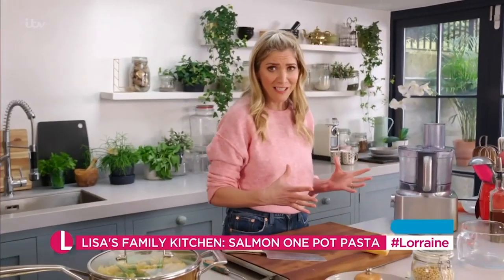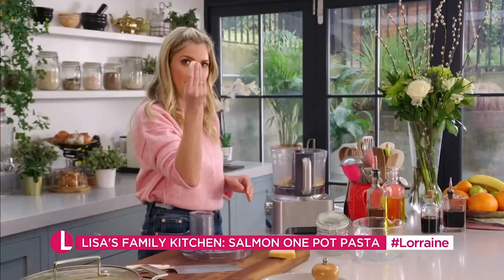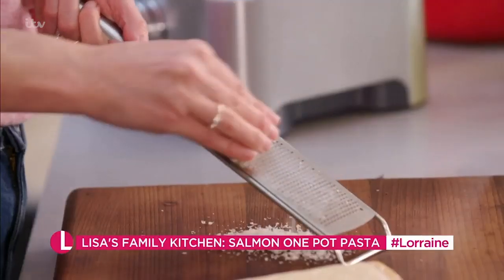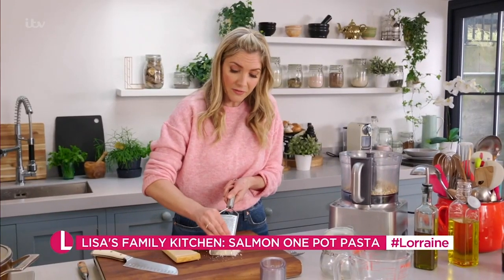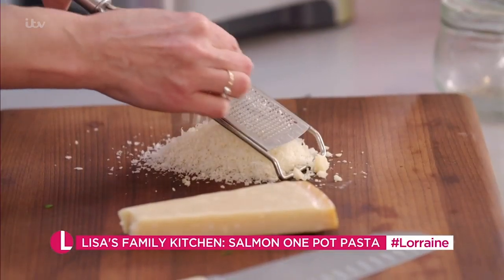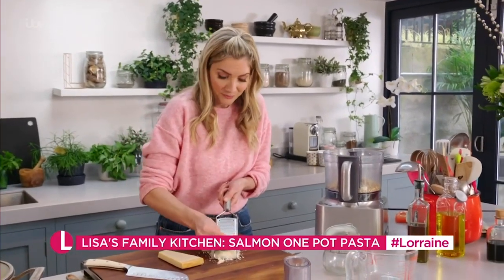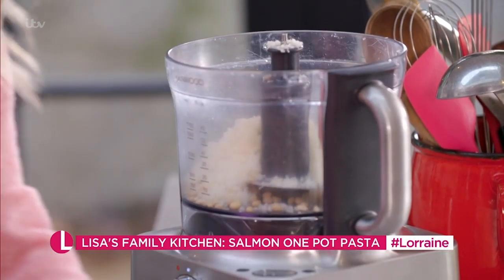Pesto is really easy and absolutely delicious. I've got some pine nuts, a garlic clove, and then I'm going to grate my cheese. The lovely thing about this pesto — if you decide to make it, you can also freeze it into little ice cube trays, so when you need some pesto just pop out a little ice cube.